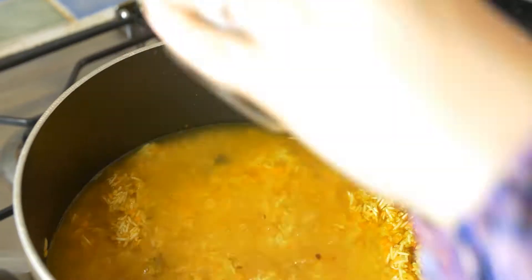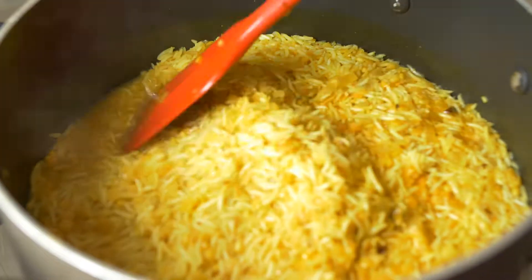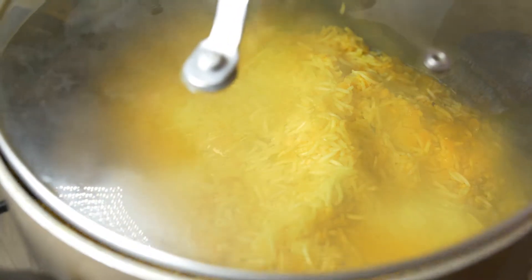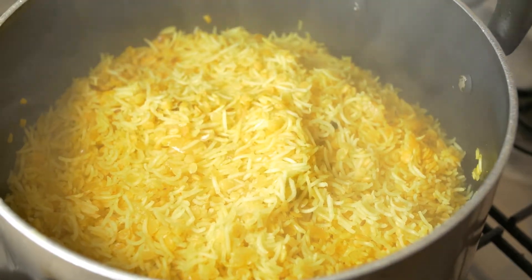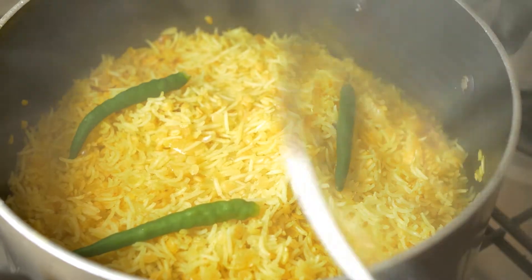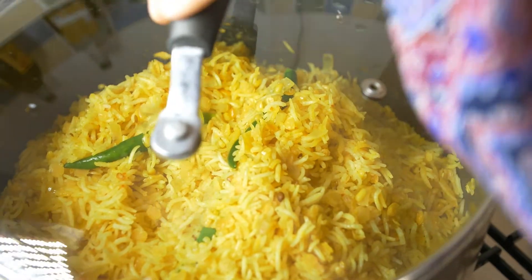To that, we add six cups of water because we have three cups of ingredients. Now cover it up and leave it for at least six or seven minutes. As you see, the water goes down. At this point, add in some green chili if you have. That's purely for flavoring — make sure the chili is cut in the middle so the flavor is released.